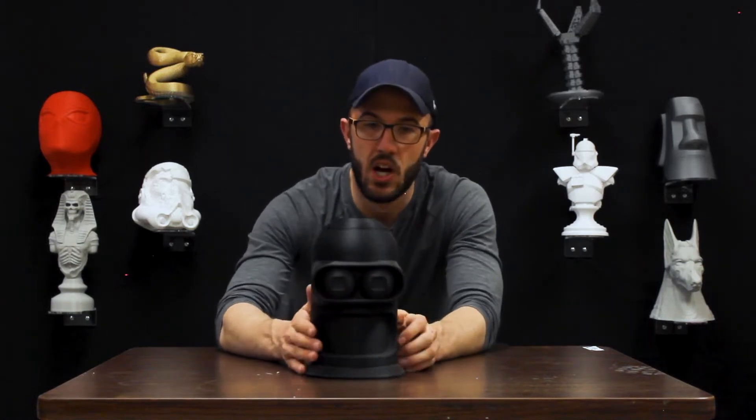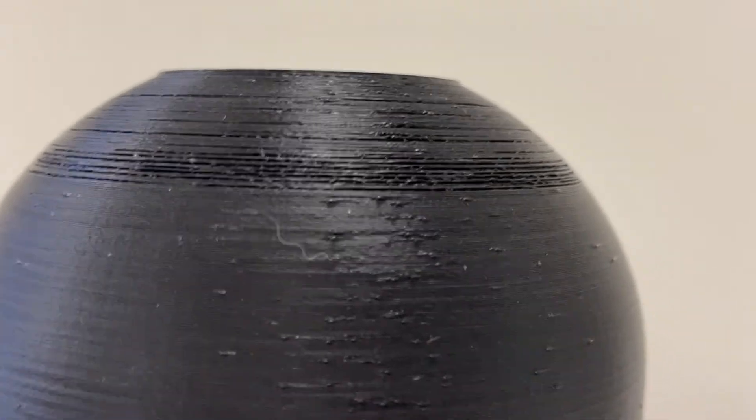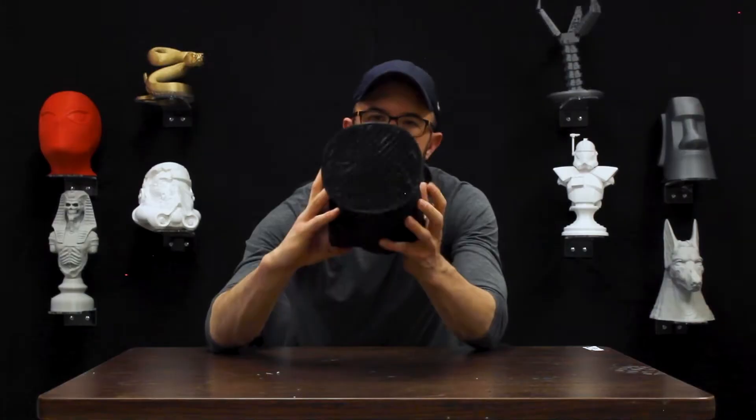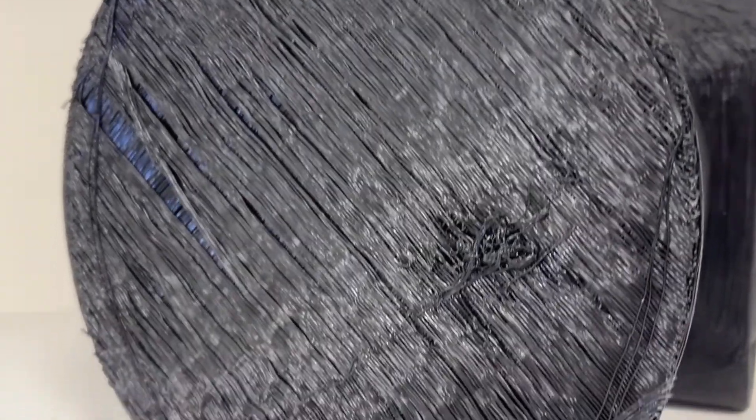Right here we've got a bender head. At the top you see a number of creases — they're a little weird and not necessarily desirable — but the main thing I want to focus on is the bottom right there. You can see that this is all messy and nasty.